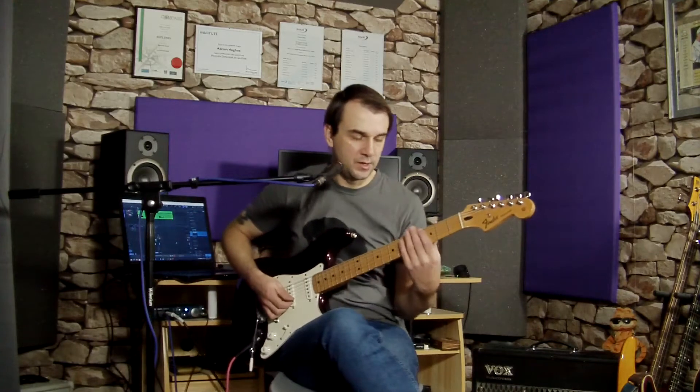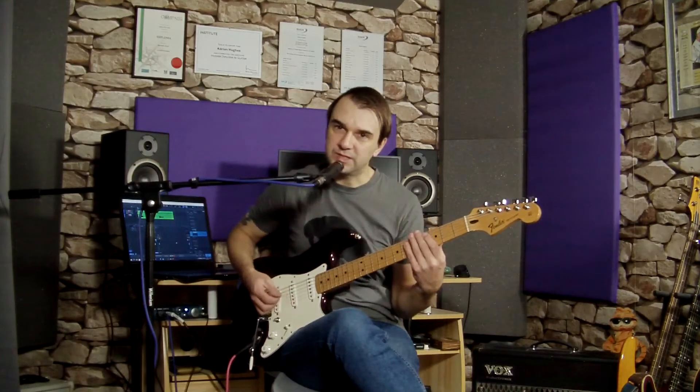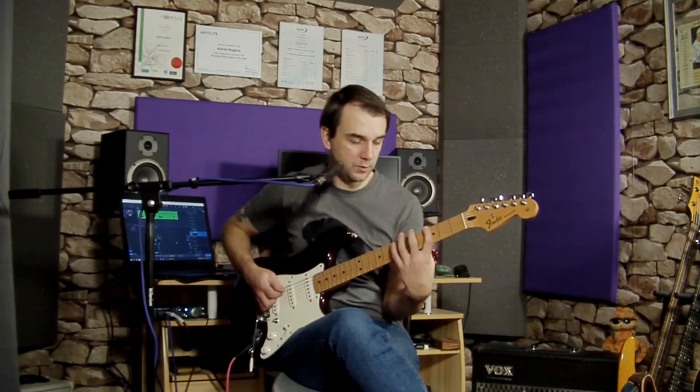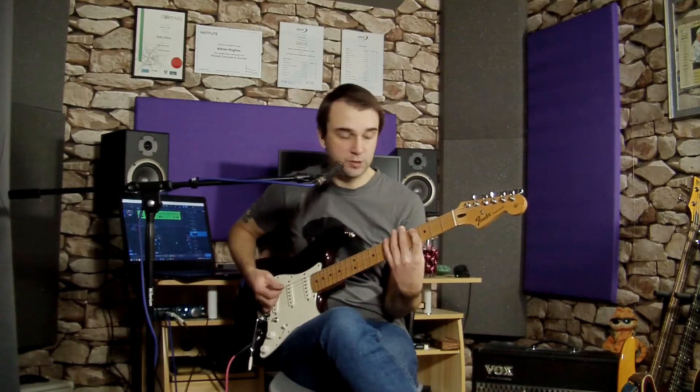We'll start off on our E string and ascend a triplet — count it as one triplet. Then reach to the A string and ascend a triplet on the A string — two triplet. We're alternate picking this, so you're always moving your pick down, up, down, up, down, up. This means on the first string change we have an upstroke on the string change: down, up, down, up — reaching around, giving that outside-the-string motion.